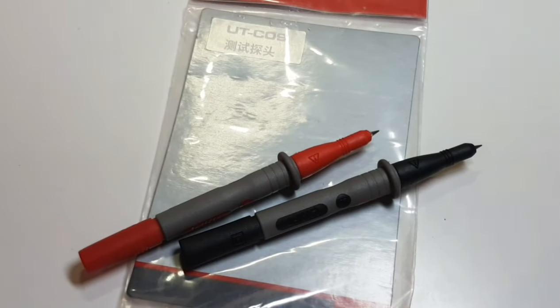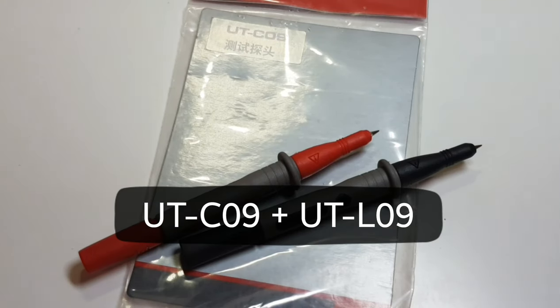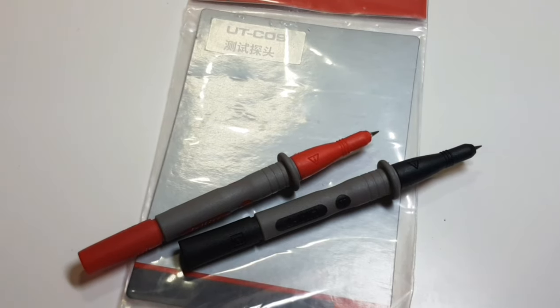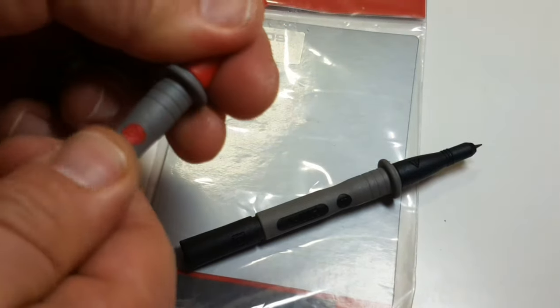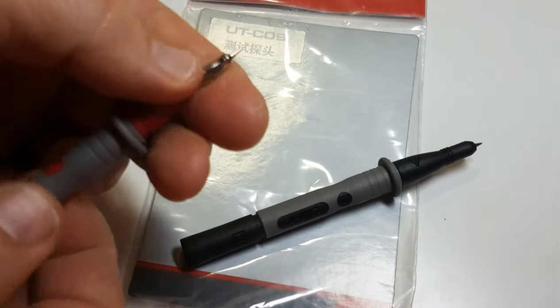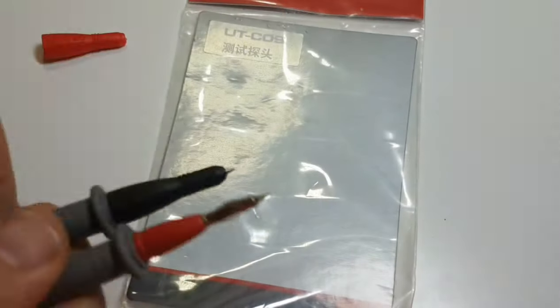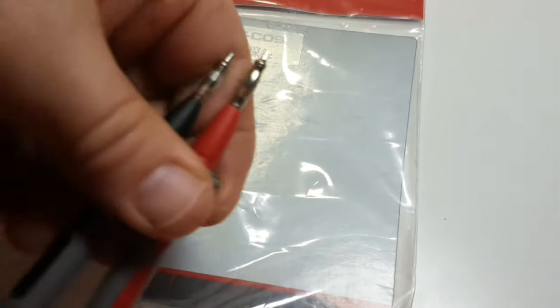Now something a little different is modularity. The nice thing about these is that you can basically pull them apart and put them on different leads. This is the UTC 09. These would normally fit onto the extenders — the UTL 09 — but I don't have those handy today. I do have a pair of generic type that will definitely fit the C09, so we'll use those for the test. They have a really nice banana-style jack, super pointy, and feel like a million bucks — really high quality test leads.